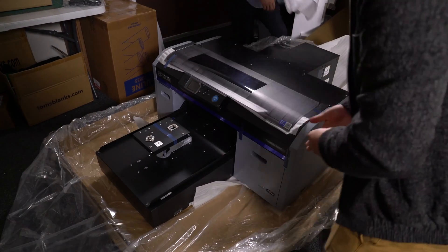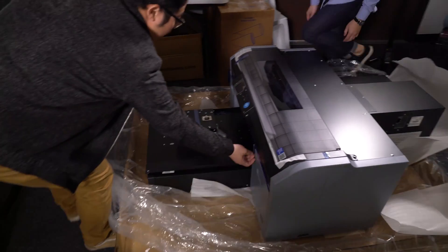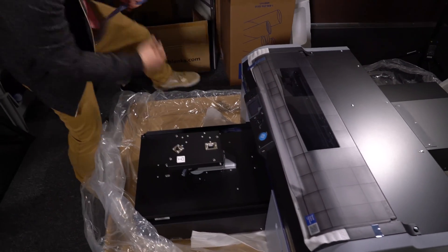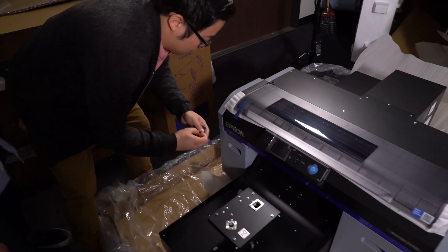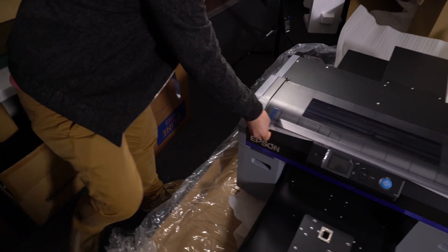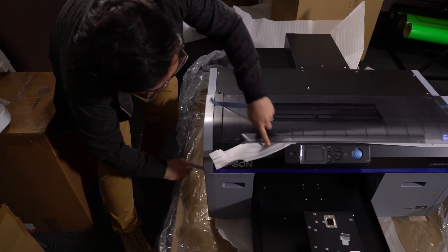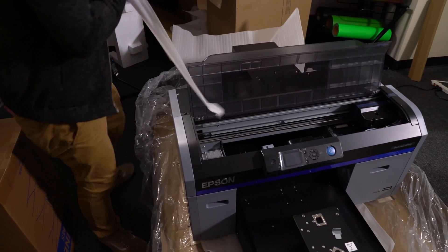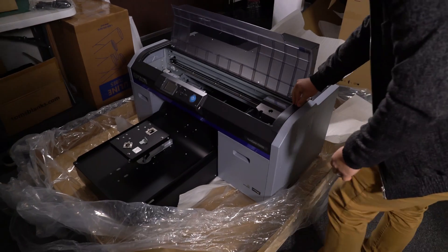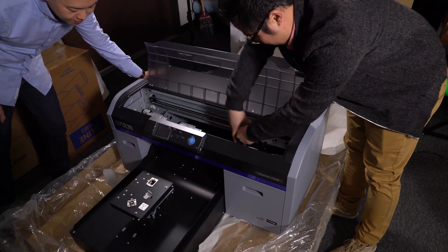Once the printer has been relocated, look for blue tape and remove it from all areas of the printer including the top lid, ink cartridge bay, platen, and printer head. When removing the blue tape from the printer head, make sure to have one hand on the printer head to prevent any strain on the head unit.